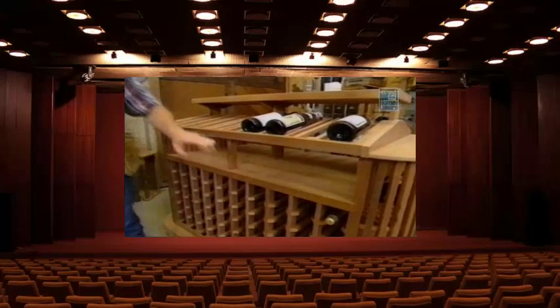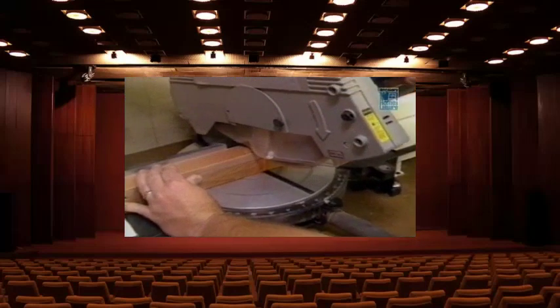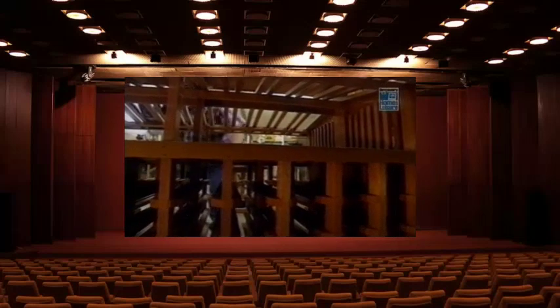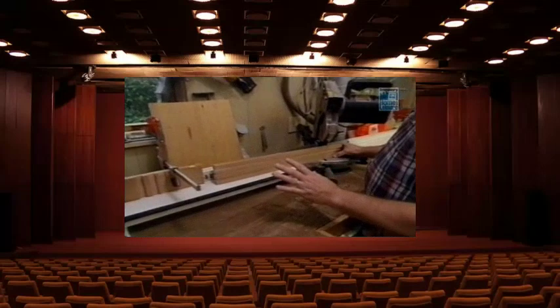The three standards that support the front of the display rack have to be cut at an angle — 12 and a half degrees. The next thing to manufacture are the cleats that actually support the bottles. Each cleat is three-quarters of an inch thick, seven-eighths of an inch wide, and 24 inches long.